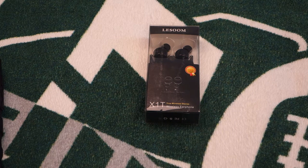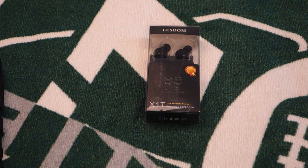Yo, what's good YouTube? It's your boy MacDeezy back up in there and today I'm bringing you the Lezoom X1T Mini Invisible True Wireless Bluetooth Stereo Surround Sound Earphones. Why am I bringing these to your attention today? Well, that's a great question. Let's get up in there.